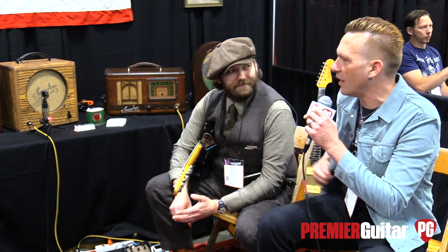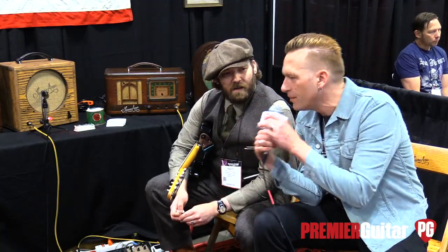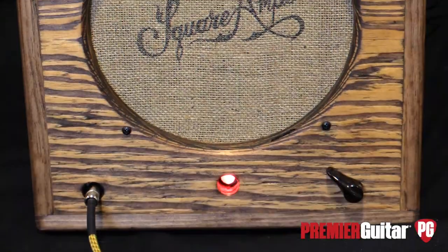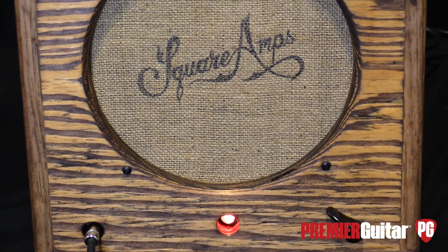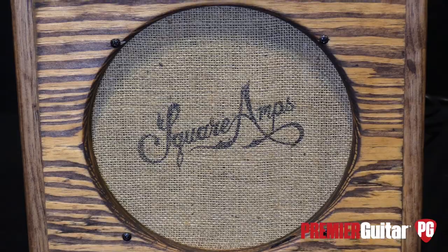When you said the Champ is like a Tweed Champ with more guts, you mean like more gain, not necessarily more circuitry? Correct, like a little more guts — sort of in between that and a Deluxe, right in that sweet spot. So the standard model is called what? It's called the Doyle Combo, after my grandfather, which is how I started doing this. And it's the Tweed Champ with more guts. Correct, and I can put any one of those circuits in it.